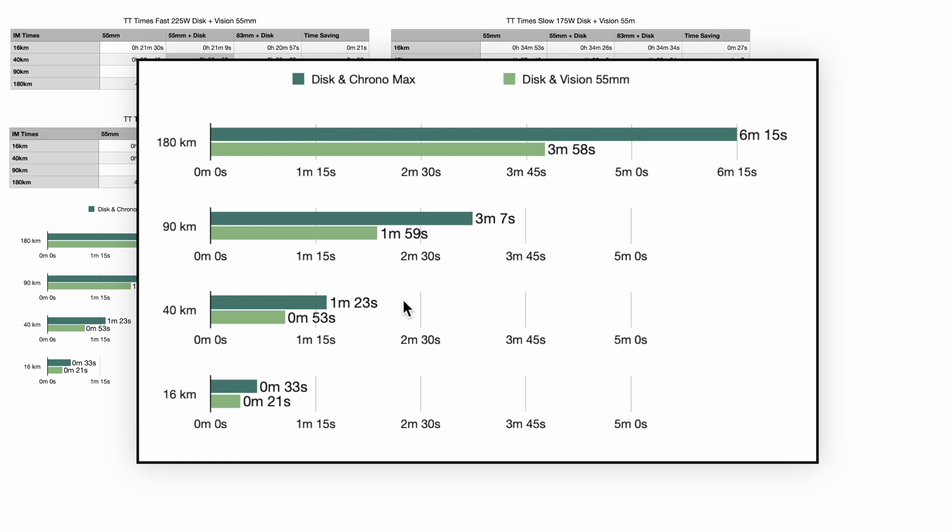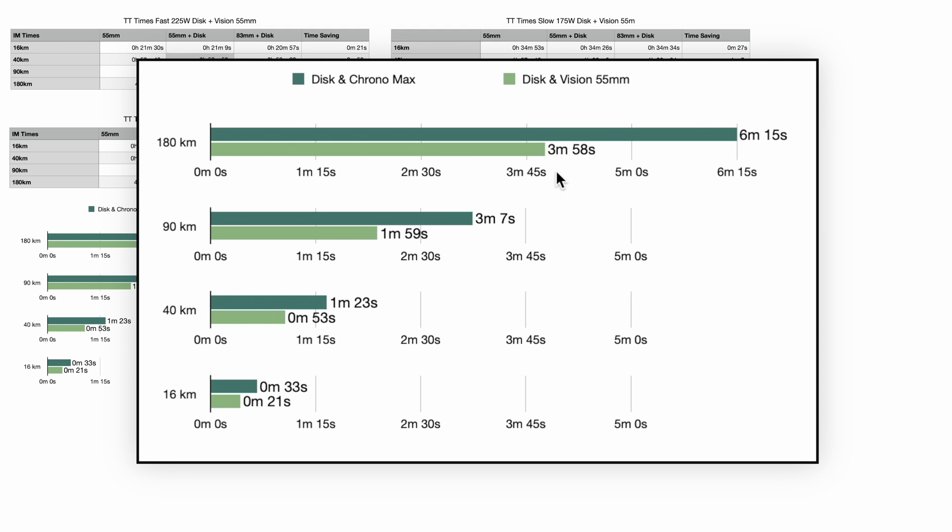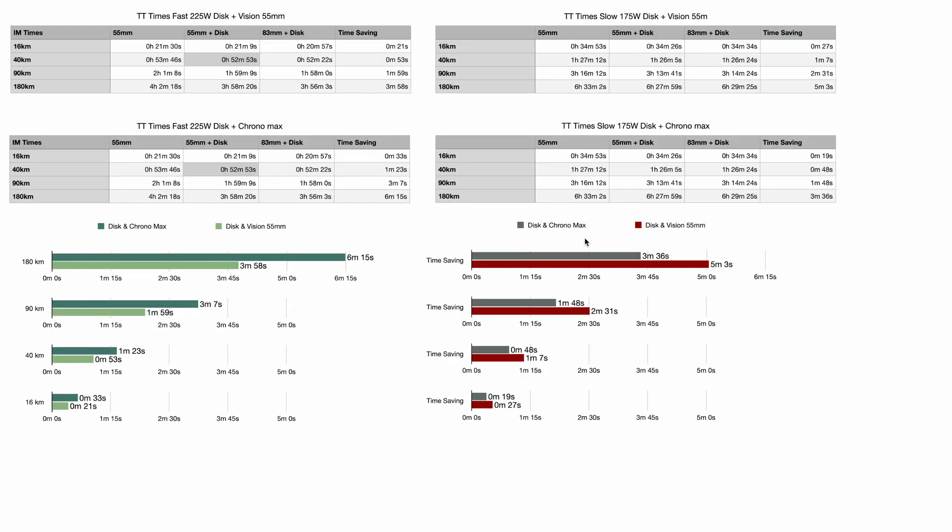As the events get longer, the savings really add up. Over a middle-distance triathlon the disc wheel saves me just about two minutes, and over three minutes if I add the deep front wheel. Then finally over the full Ironman distance — 180 kilometres — having a disc wheel saves me four minutes, and having the deep wheel on the front saves a further two minutes 15 seconds, totalling six minutes. Most of these runs I was averaging around 44 to 46 kilometres per hour.